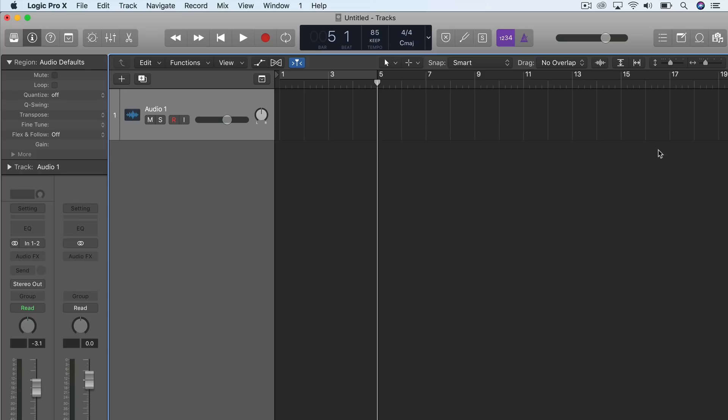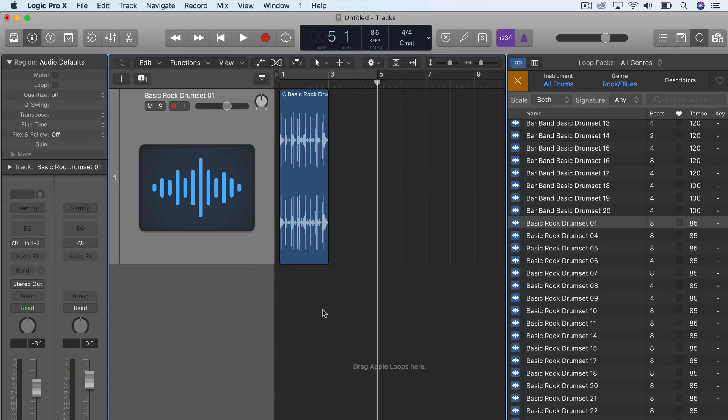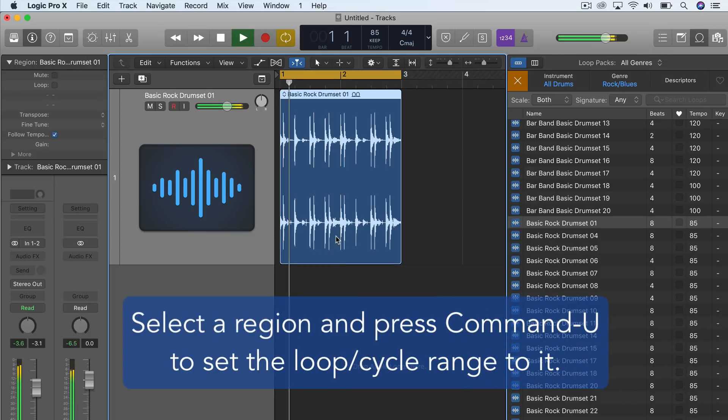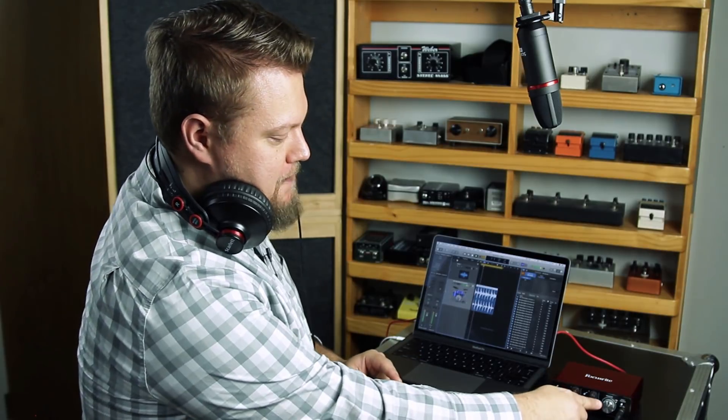Next, let's check and make sure we're getting sound from our headphones. In Logic, I'll go over to the loop library and pull in a drum loop. I'll zoom in on the track, set the playhead back to the beginning by pressing Return, and press Play to see if we get sound. If you're not getting sound, check the monitor level on the Focusrite — if it's all the way down, you won't hear anything, so pull it up and make sure you're getting signal.